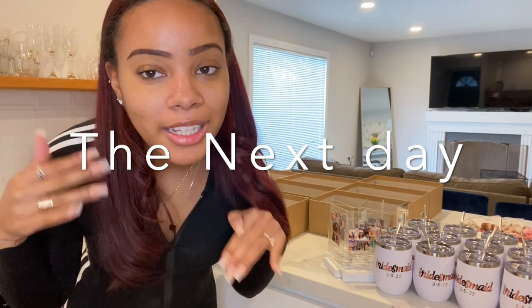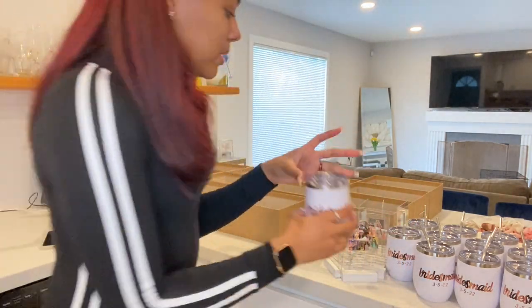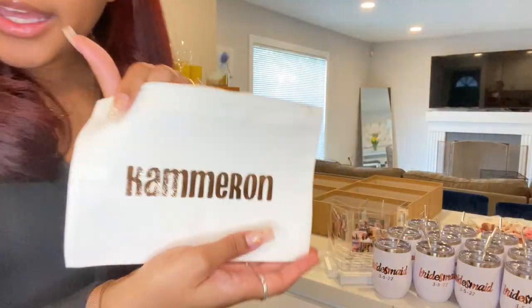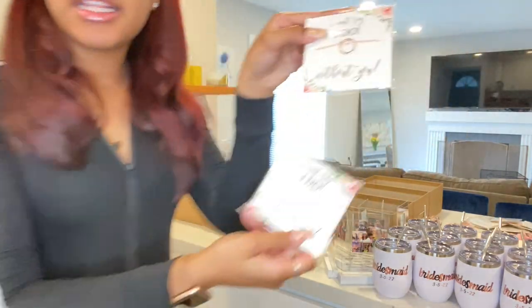I'm done Criqueting everything. It took me a long time, so I really hope these girls love these things because it's hard work. But anyways, everything's done — all of the little pieces, we have to cut the actual little bridesmaid proposal, the makeup bags, and a cute scrunchie. Let's get started.